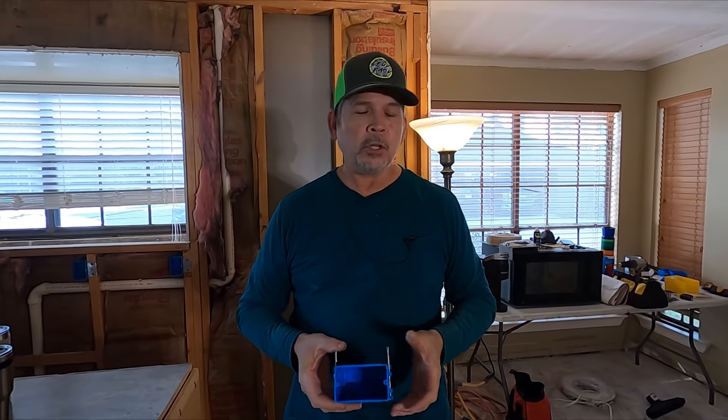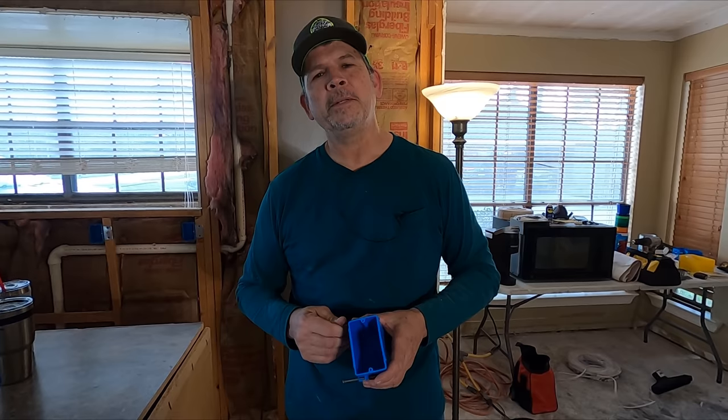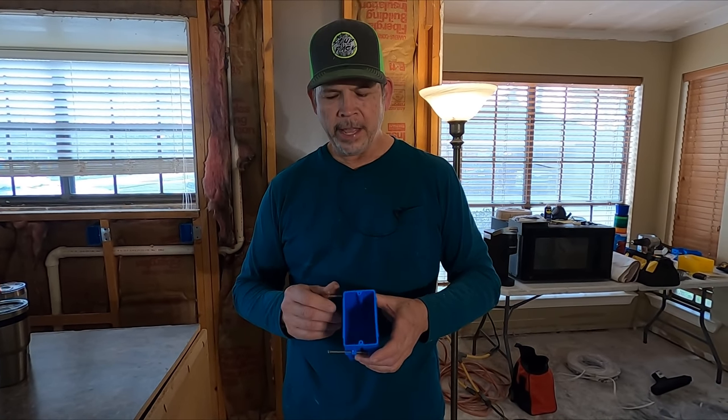Hey guys, before we get started on today's video, I want to address a lot of the comments and questions we get about me not being a licensed electrician but doing electrical work. Jordan and I installed 15 single gang junction boxes in the attic to lift the old circuits up and get ready for new work in the kitchen. That was over two or three days, and if I called my electrician every time, he'd say he knows I can do it, just terminate those in the attic like I always have. My guys won't have to spend a whole day being a detective — they can just start running wire.